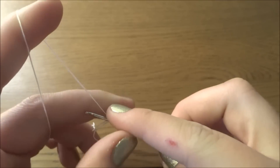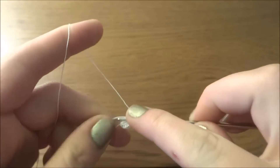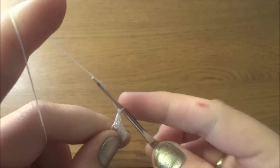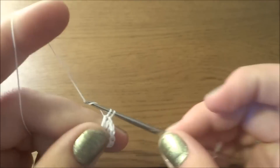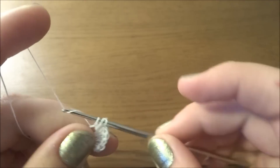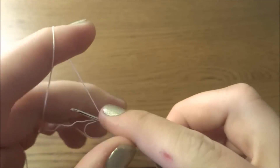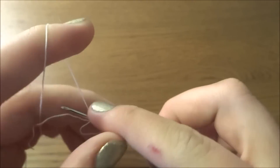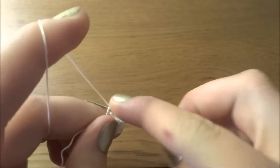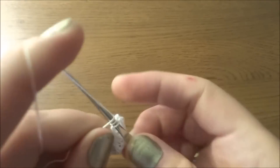Working the 16 double crochets: one, two, three, four, five, six, seven, eight, nine, ten, eleven, twelve, thirteen, fourteen, fifteen, and sixteen.